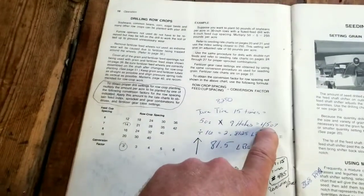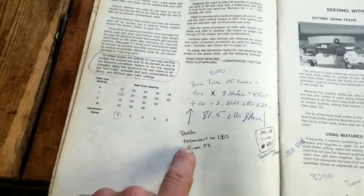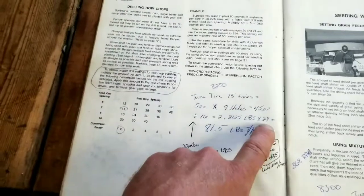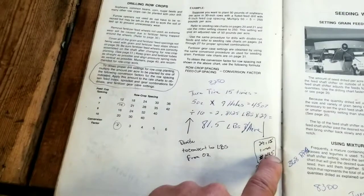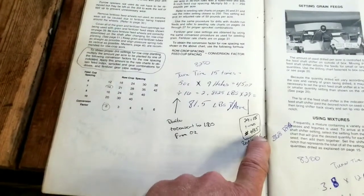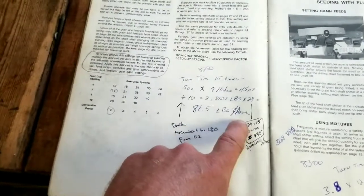With half the holes blocked off — nine holes open — that yielded me 45 ounces of beans. I divided by 16 to convert to pounds, which gave me 2.8125 pounds. Times 29 holes, times 15 turns, gave me 435 rotations per acre, which worked out to 81.5 pounds per acre.